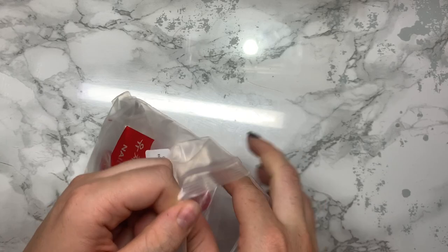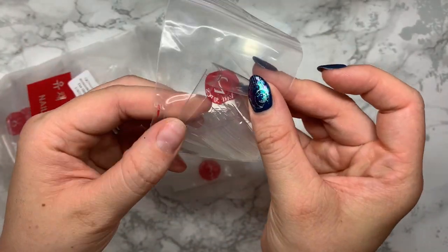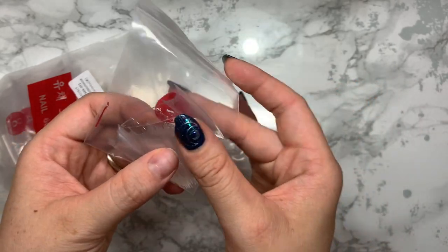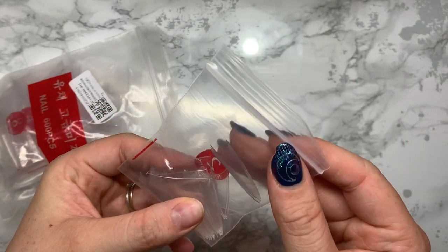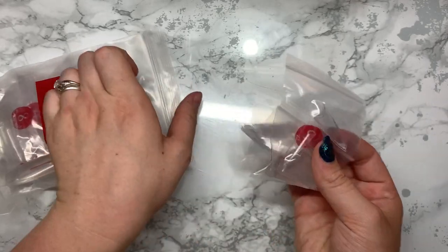This next package is nail tips - they're like the Glitter Planet easy tips. I haven't managed to get my hands on those so I just wanted to try these out first. They're really long stiletto nail tips and they're really good for creating the perfect coffin shape. I've used these already and I absolutely love them. I'll leave the link in the description.